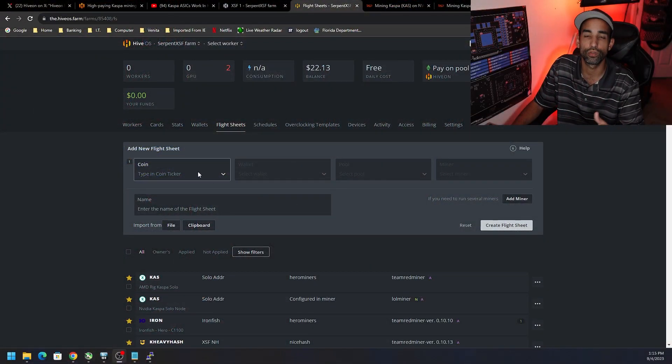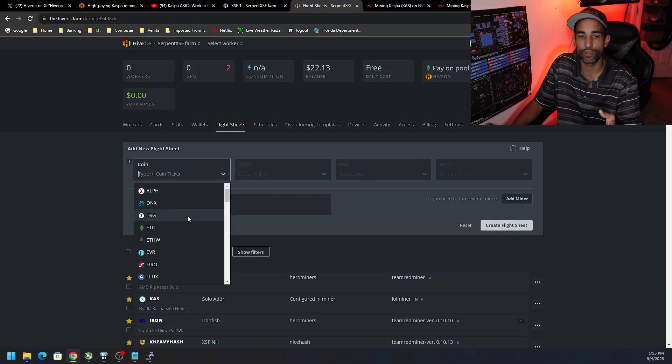Just know that environmental conditions, thermal conditions, and the silicon lottery can impact performance. Even though it's the same make, model, and manufacturer, GPUs are going to perform differently from one another — just be mindful of that.